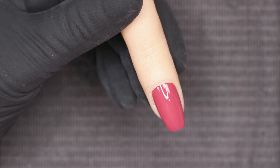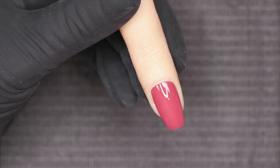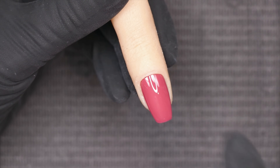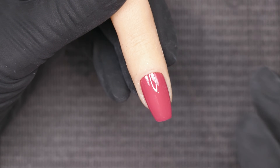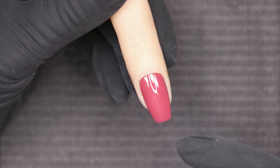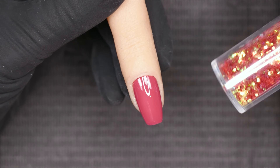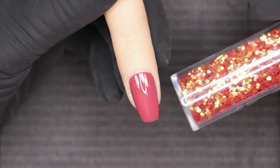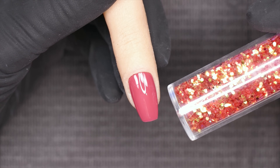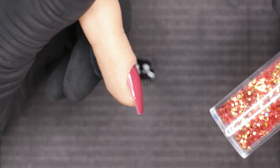Typically you're going to apply this after you've cured your last layer of color and before your top coat, because we don't want to add unnecessary layers and create too much thickness. Doing this right before the top coat eliminates an extra layer. The chunkier the item we're going to put on the nail, the thinner we want our base application to be — we want to minimize layers so we don't end up with a super thick nail.